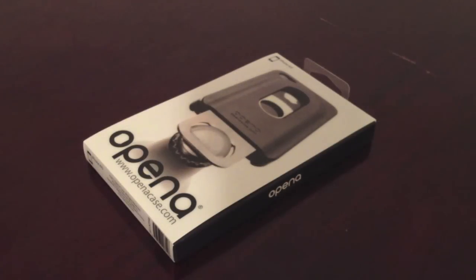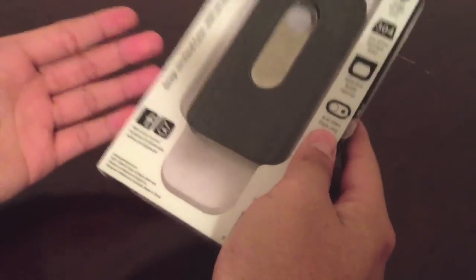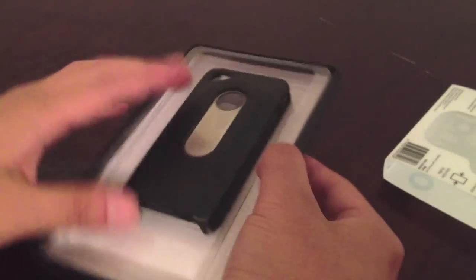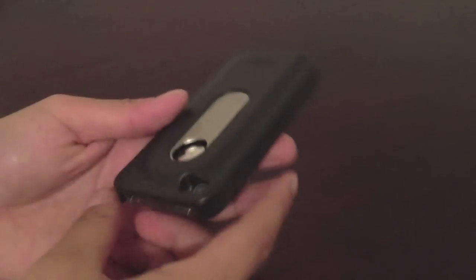What is going on everyone — today I have a pretty unique review for you guys. This is the OpenACase by openacase.com, and this is a really creative product. Basically it's a bottle cap opener slash iPhone 4/4S case. I'm going to take it out of the packaging — and it seems like the case is all you get, so let's put that to the side.